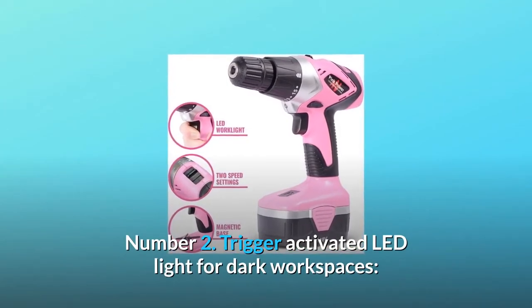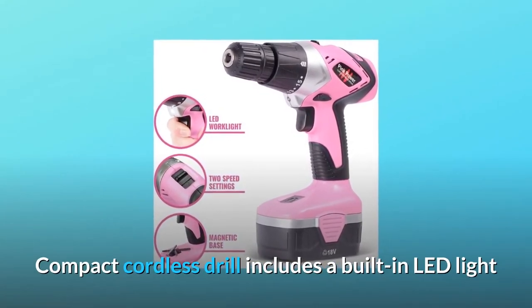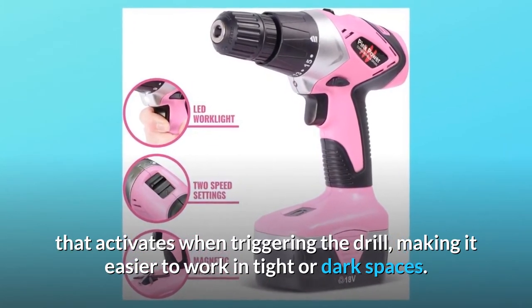Number 2: Trigger-activated LED light for dark workspaces. The compact cordless drill includes a built-in LED light that activates when triggering the drill, making it easier to work in tight or dark spaces.